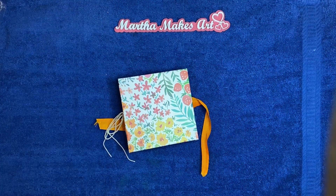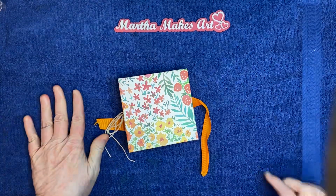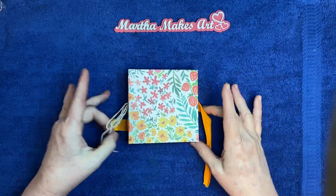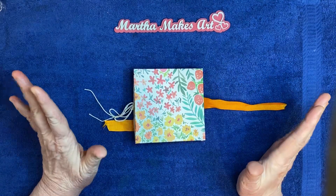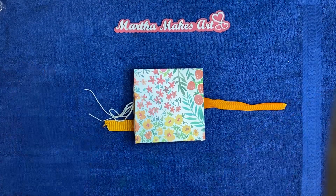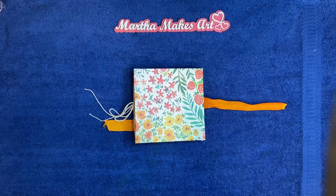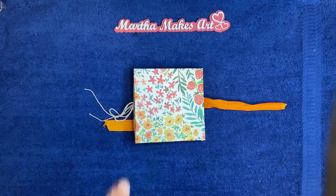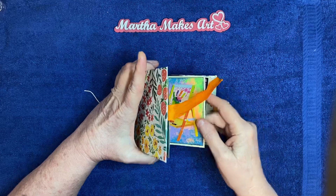Hey y'all, Martha here. I'm popping in today to share the project I did for Woolly Steps Art Club. The prompt was mosaic. If you would like to join in, the information will be in the description box — it's an open collaboration where you can jump in and out as you please. The hashtag is #WSArtClub.